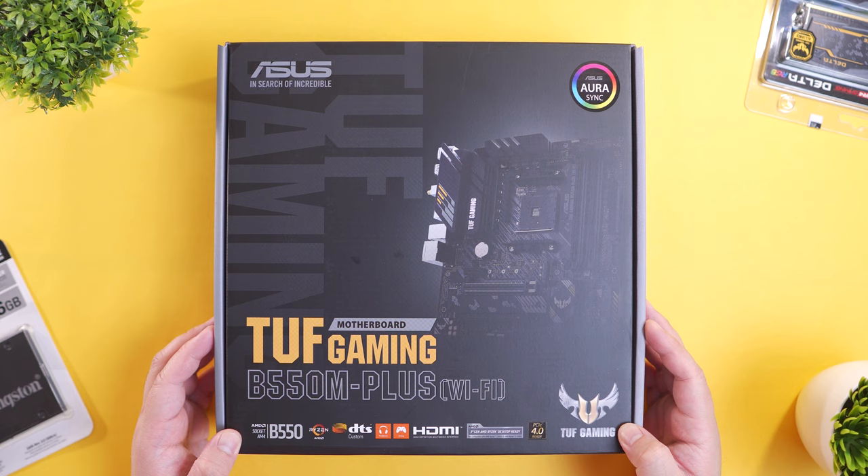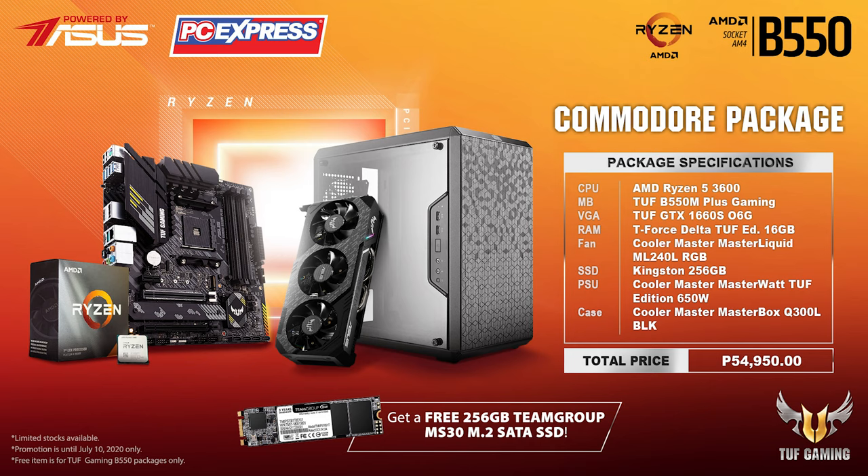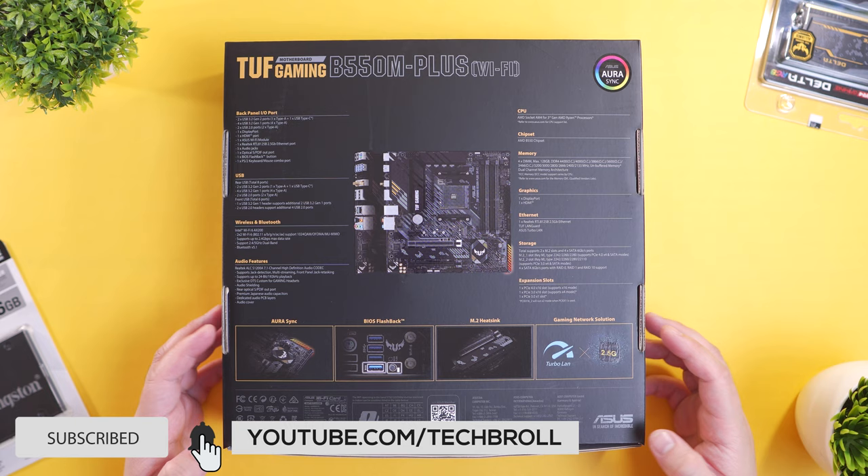And there you have it guys, thank you for watching. Make sure to check the full article linked below. Huge thanks to ASUS and PC Express for making this build video happen. You can purchase this particular build from PC Express, which they call the Commodore Package, for around 55,000 pesos, and you'll have a chance to get a free 256GB Team Group MS30 M.2 SSD. Alternatively, you can also opt for the more affordable Brigadier Package. Check the link below for more information. Thank you for watching, subscribe if you like this, and turn on that bell notification for our next build video. Have a great day guys, you're awesome.